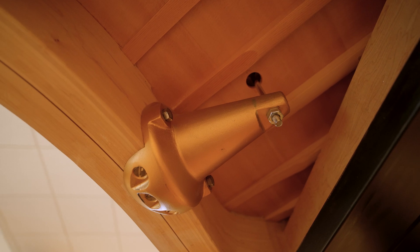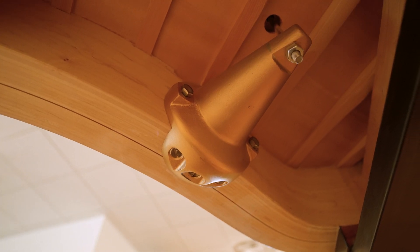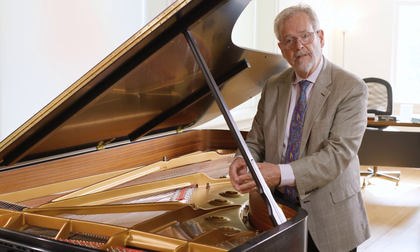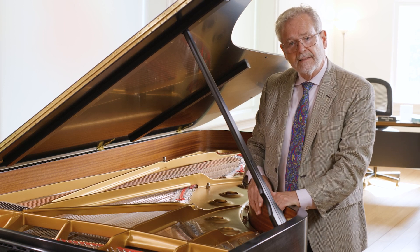The Model D features the largest treble bell of any of the Steinway grands. The treble bell pulls the frame down while simultaneously pulling the rim in. This provides an absolutely rigid treble plate so that the tuning stability remains consistent and solid.